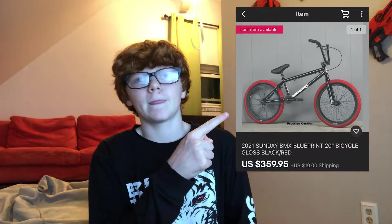My goal when I reach monetization is to get this bike right here. Can you guys please hit the subscribe button so I can reach my thousand subscriber goal by the end of December? Now let's get back into the video.